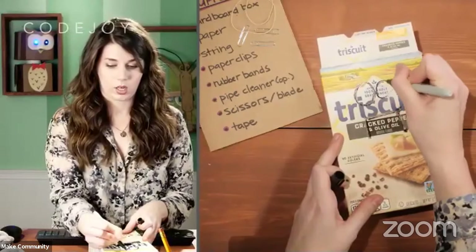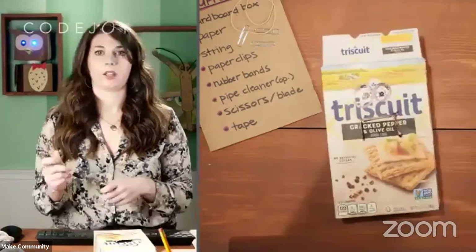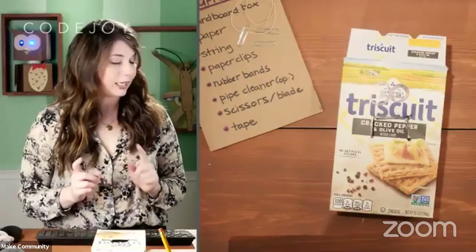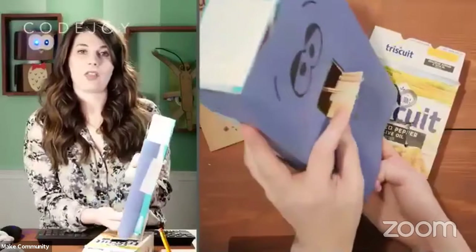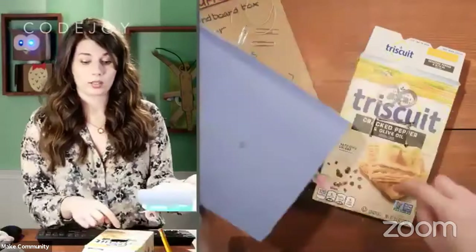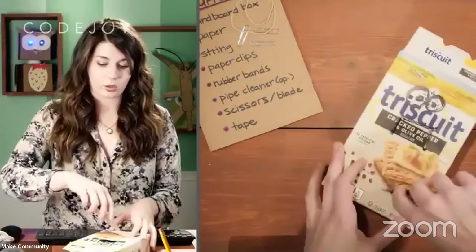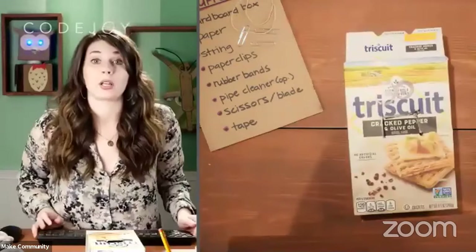Just for fun, I'll draw some eyes on it so we know what we're talking about when we discuss the face. You can draw a face now or wait till later. So now this is a Triscuit face — that might be the name of this puppet: Triscuit Face. Now, if I look back at our original puppet, as I pull the string, there's a piece of string attached on the inside of the lip. It also comes down off the lip into a hole near the bottom of the box.